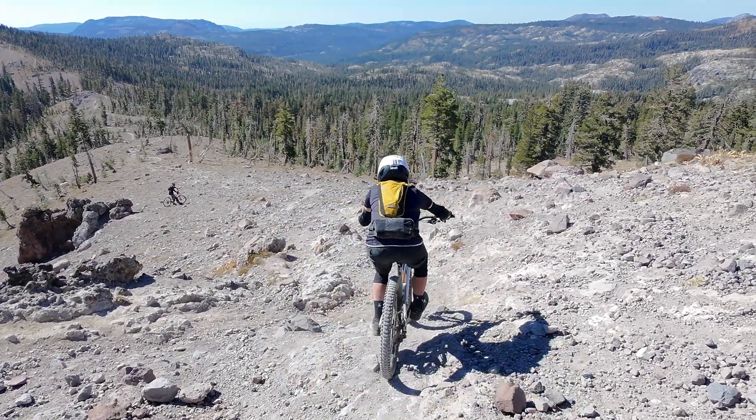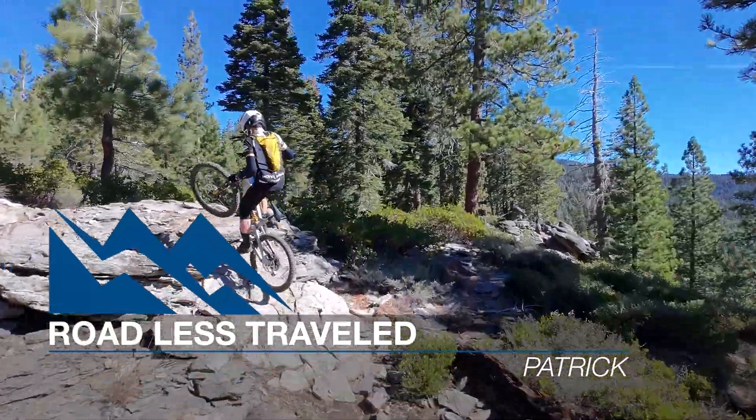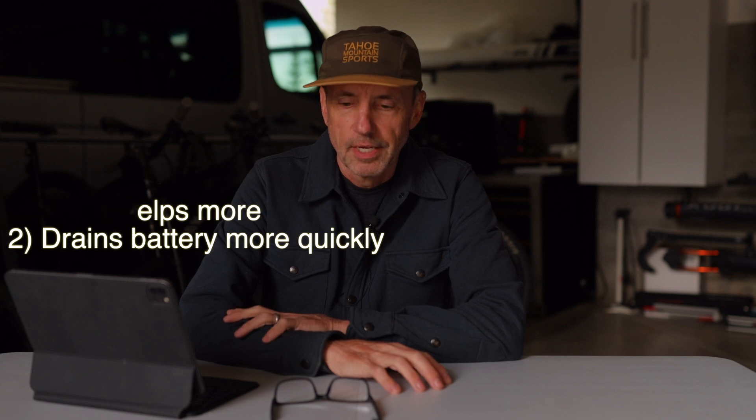Boost mode is really the maximum power and torque output that the motor will provide. In this video, I'm going to get into a little bit more detail on some of the lower settings and tell you a little bit about what really happens on the trail. The first thing you'll notice with this firmware update is two things: one is you're going to feel a lot stronger, and two is you're going to go through that battery a lot faster. I learned this on my last outing with the EP801 motor — I used that battery much faster than I ever had before.